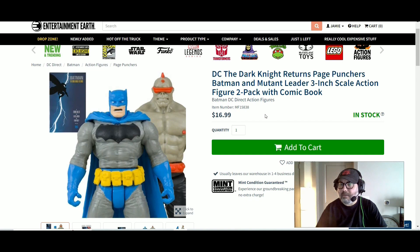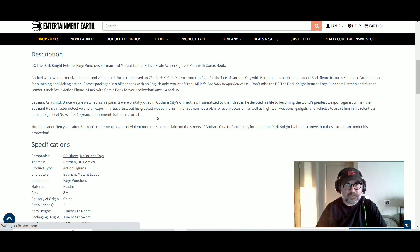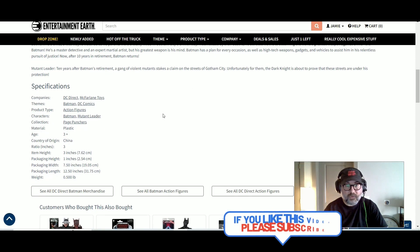Yeah, look at the price too. I'm just like, wow. You just can't get that anymore. So this is out now.